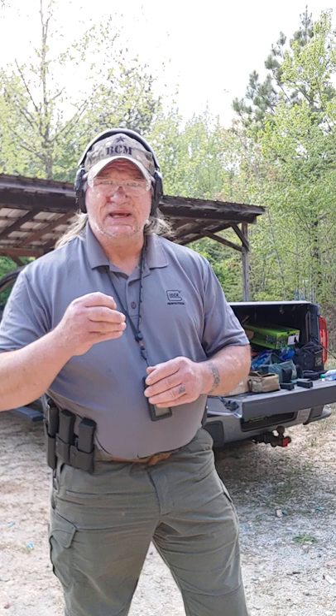This video is in response to and support of a viewer's request to see the Israeli carry action with the added responsibility of marksmanship and shot placement. I'm working on an IPSC steel silhouette at 15 yards. The first action I'm going to mount, acquire, and fire one hit. We'll check the time.